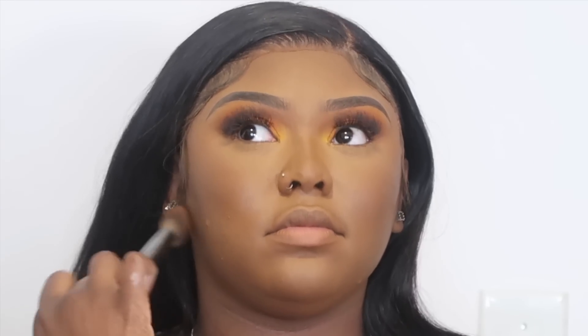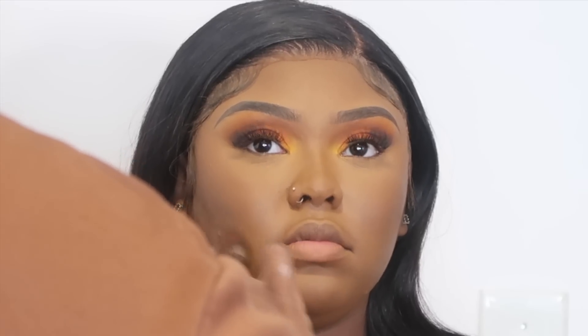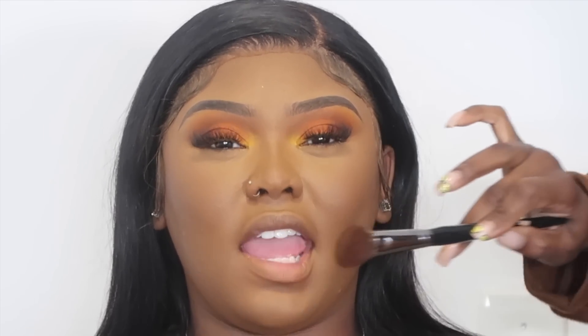To set her face I'm going in with the MAC Pro Longwear Foundation Powder — I believe it's the shade NC50. I'm just going to take this small powder brush from Morphe to press the powder into her skin where her face hasn't been set yet: her jawline, her cheeks, around her forehead — basically everywhere except for her under-eye area.